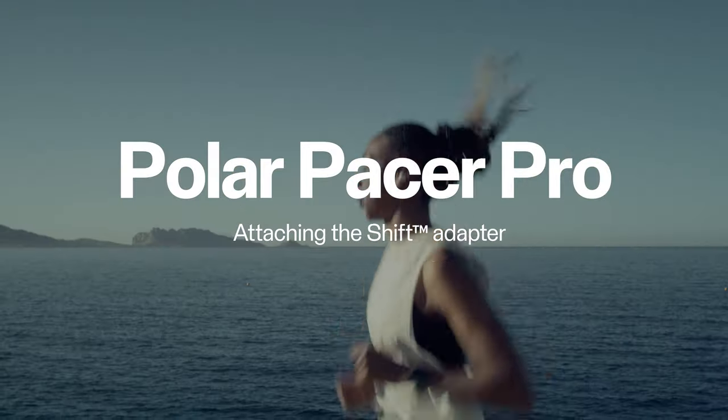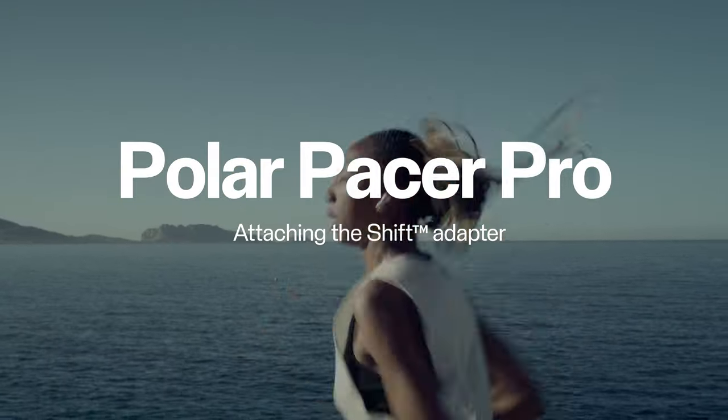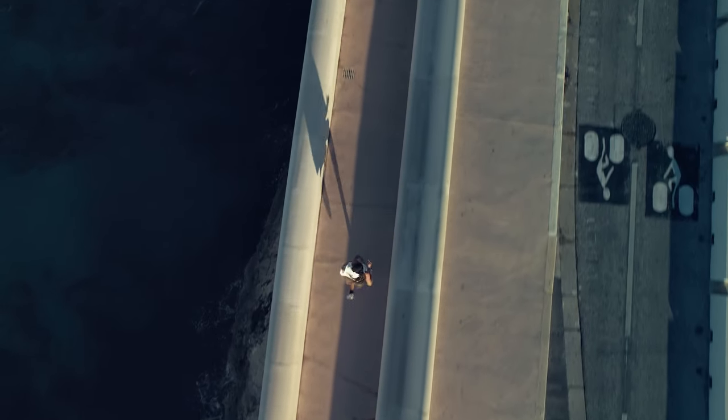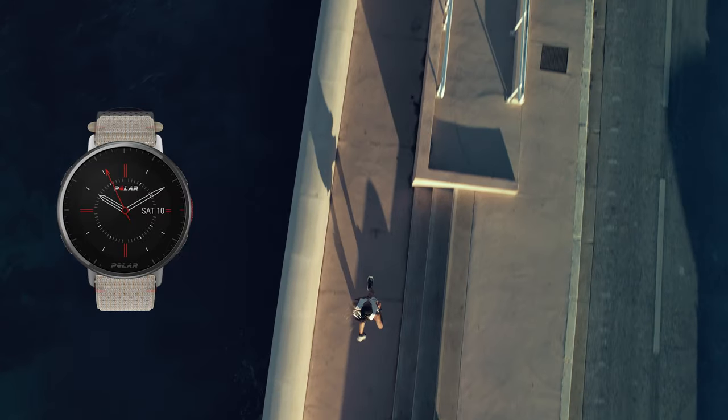In this video, we'll show you how to attach the adapters to your Pacer Pro. With the adapters, you can easily change the wristband of your Pacer Pro and update your style to fit every situation.